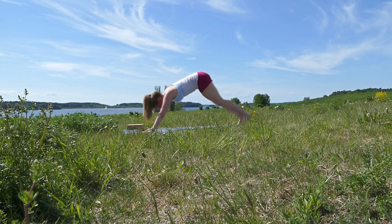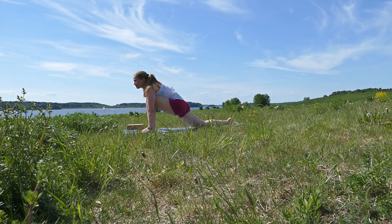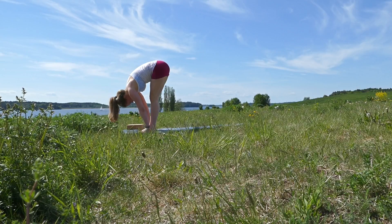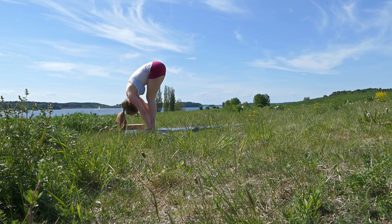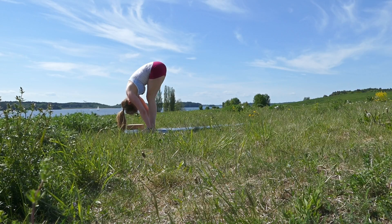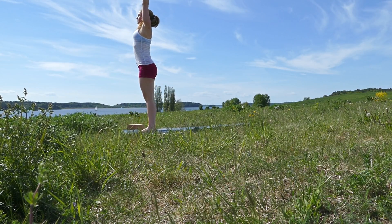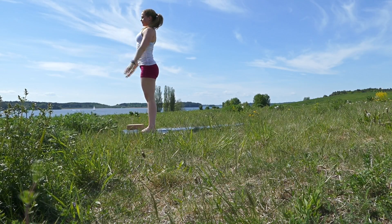Inhale, bring your left foot forward. Exhale, bring your right foot forward into forward bend. Inhale, reach up and reach slightly back. Exhale relax.